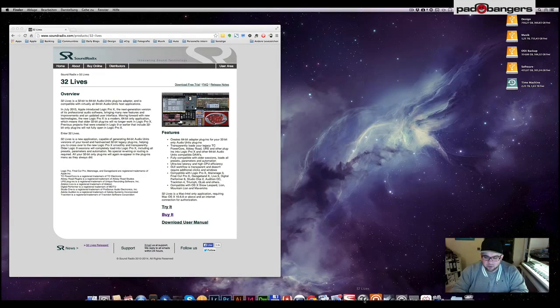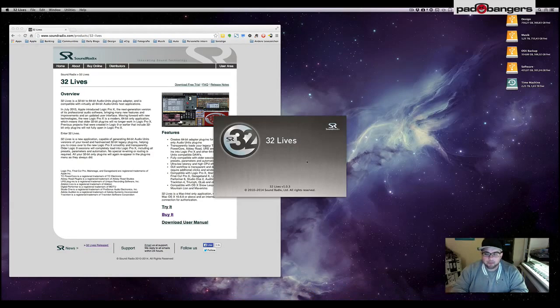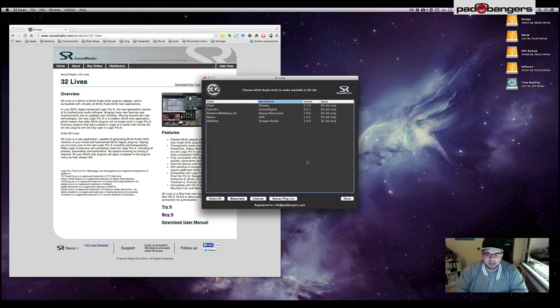I'm going to show you the software and how it works. When you start up 32 Lives, it scans your components folder automatically, which hosts all your audio unit plugins, and it lists only the 32-bit versions of them. In my case I have five plugins.